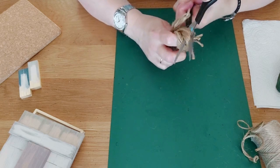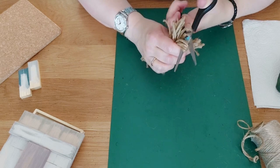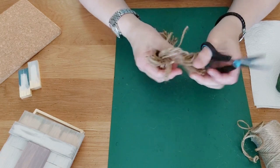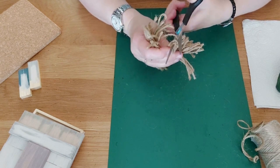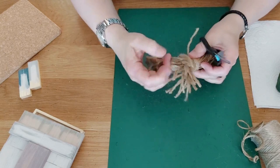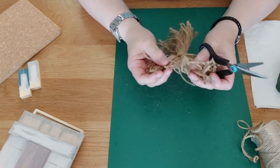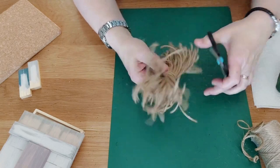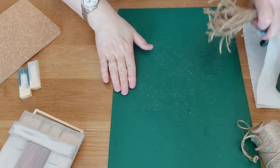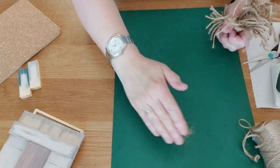Take your time cutting — I hope your scissors work better than mine do! When I'm DIYing on camera everything seems to go wrong. Once all pieces are cut open and separated, make sure all loops on both sides are open. Work through them all carefully. Twine always creates lots of loose hairs, which you'll see coming off as you work.